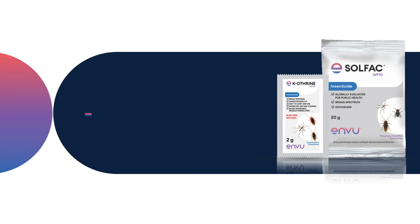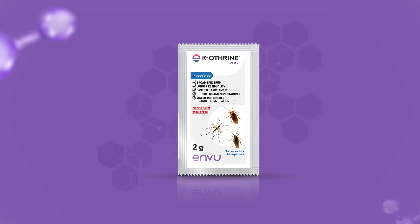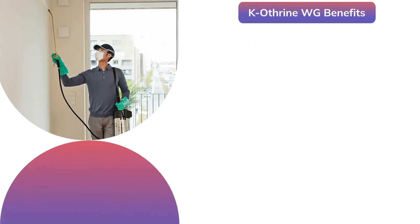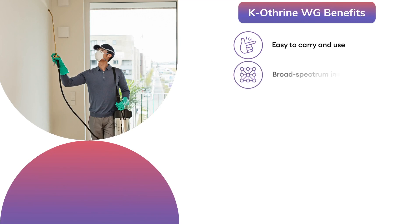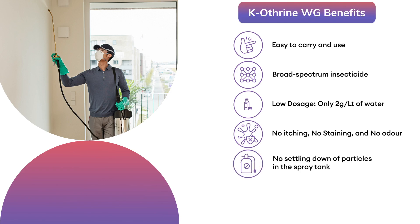Enview introduced Caotherin WG and Solphac WP — indoor residual spray solutions for mosquito control. Caotherin WG is an innovative formulation. Caotherin WG benefits: easy to carry and use, broad-spectrum insecticide, low dosage — only 2 grams per liter of water — no itching, no staining and no odor, no settling down of particles in the spray tank, and WHO pre-qualified.